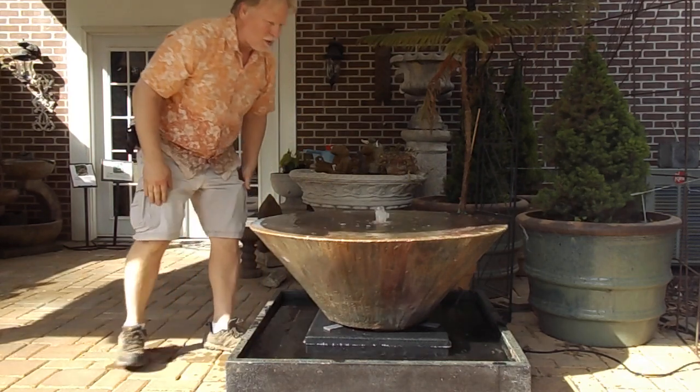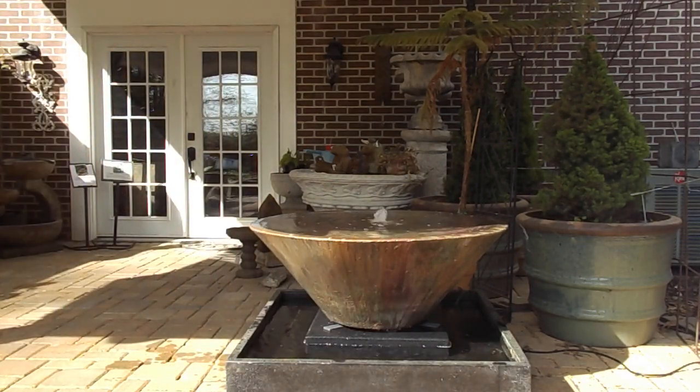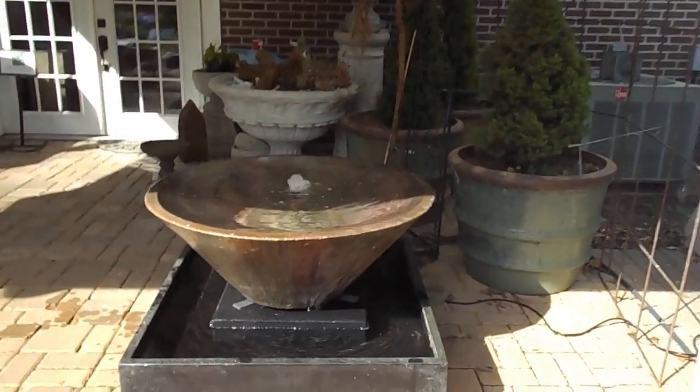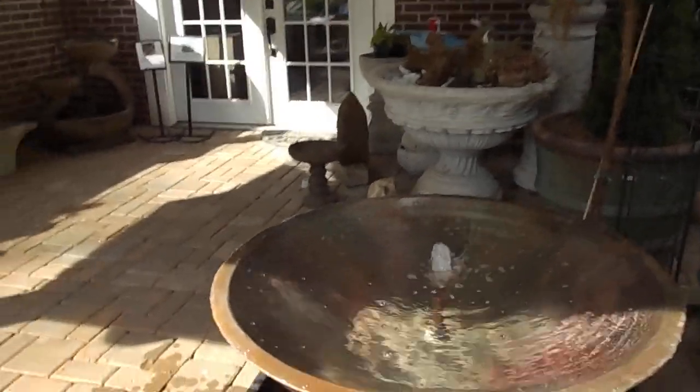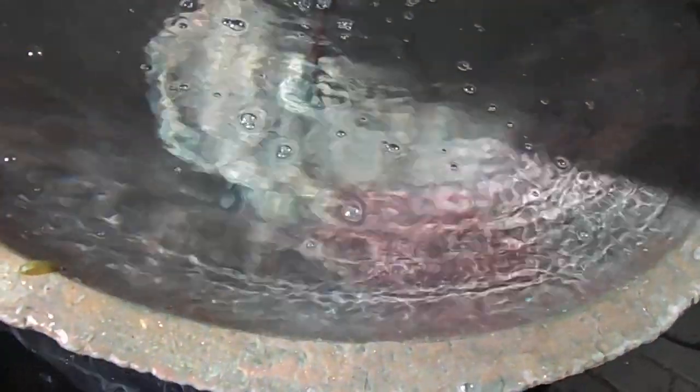I'll grab the camera and show you up close — hopefully you'll be able to see that shimmering effect off of this fountain. This custom finish is just beautiful. We do offer this in limited quantities because it does take us a while to do this finish. You can kind of see that shimmering, because it's a reflective finish on there, which gives you that shimmering effect.